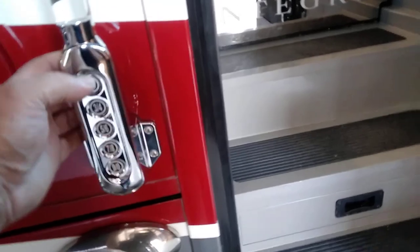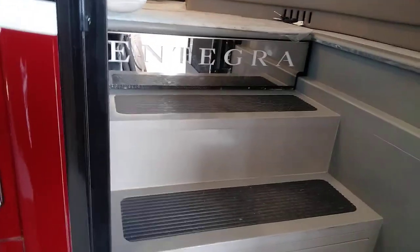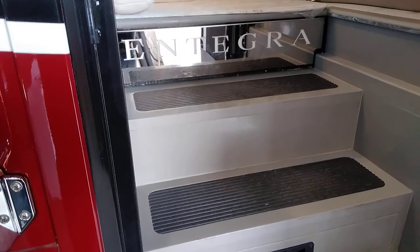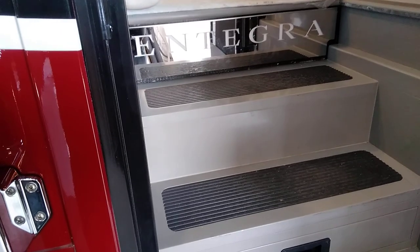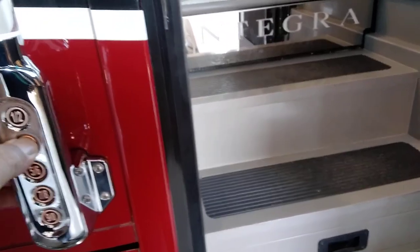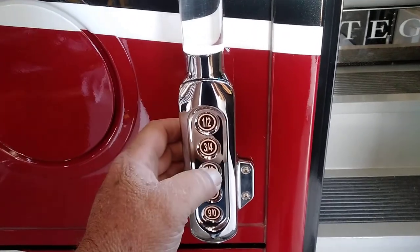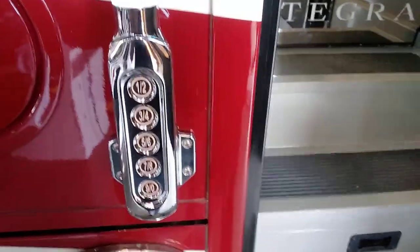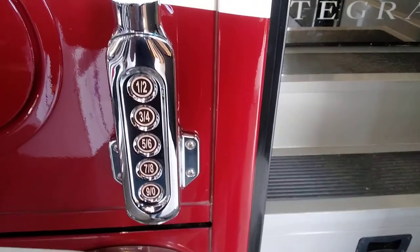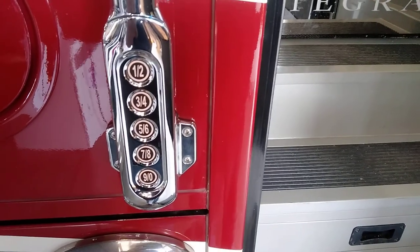Let's start with the keypad for the keyless entry. To lock the coach, press and hold the one-two button continuously and it will lock everything and set the alarm. To unlock, enter your zip code — which I'm not showing on this video. After entering your code, pressing three-four unlocks everything; pressing one-two unlocks the entrance door only. Your zip code is your entrance code.